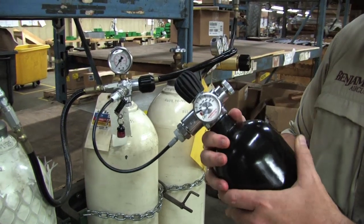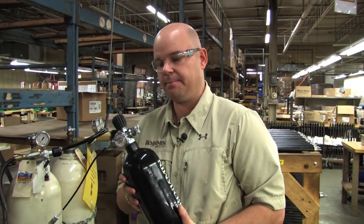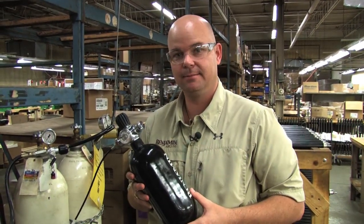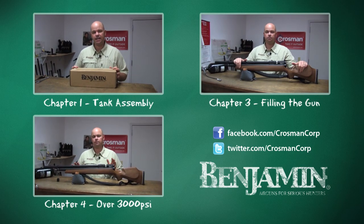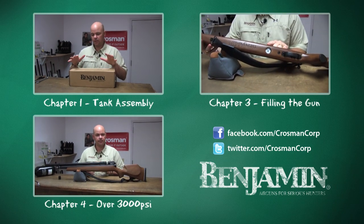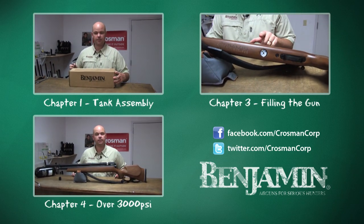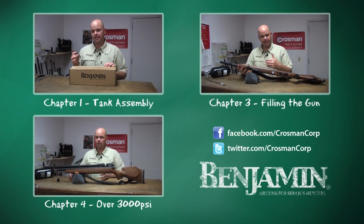Now it is safe to disconnect. There's no more air in the line. That's filling the bottle. Let's head back upstairs and fill a gun. Turn off your fill station.